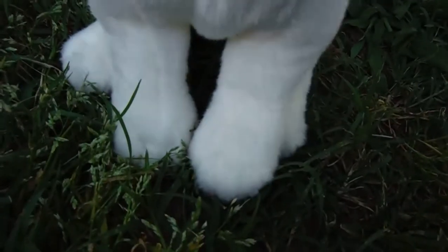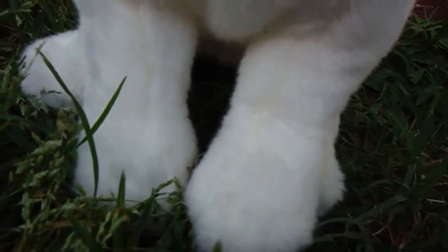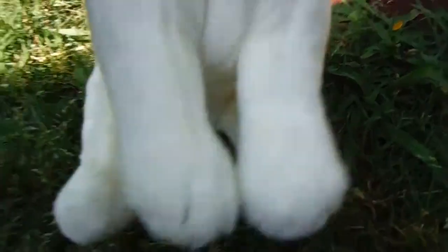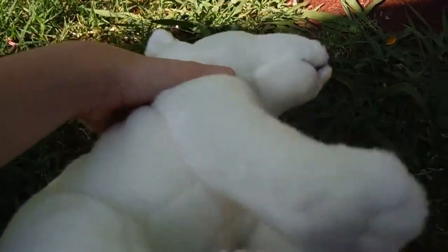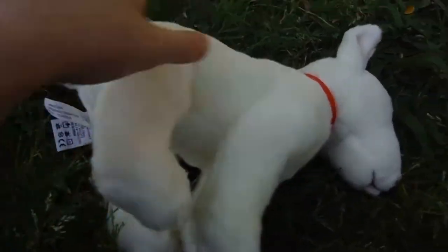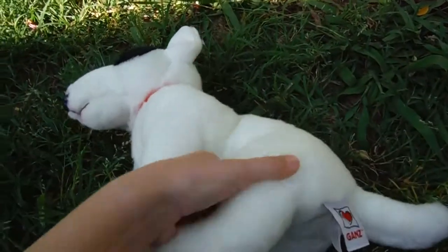Going down to the legs, these are just normal white legs, really nothing more. The stomach is white. The back is white. The back legs are the same white color as most of the body.